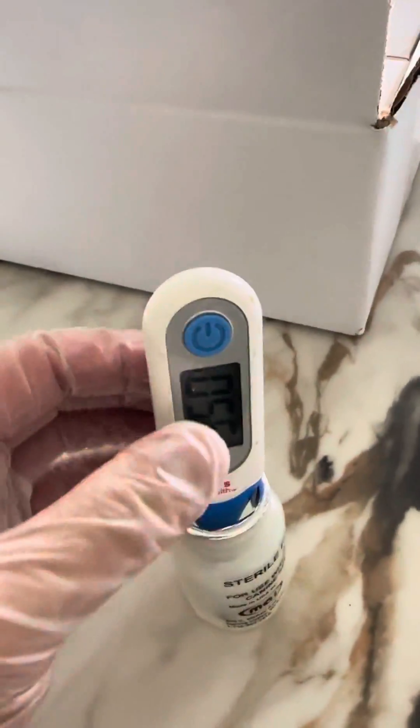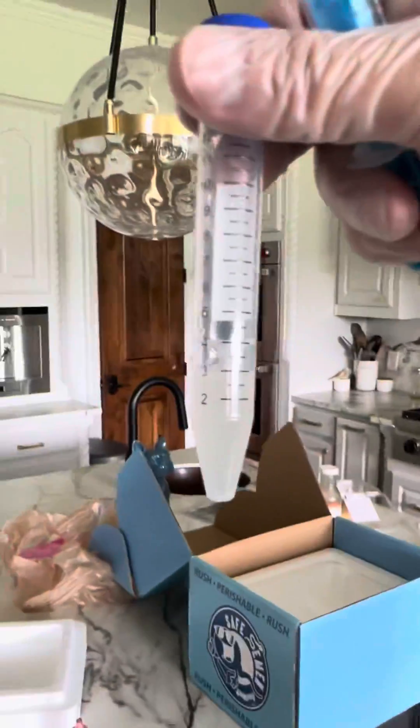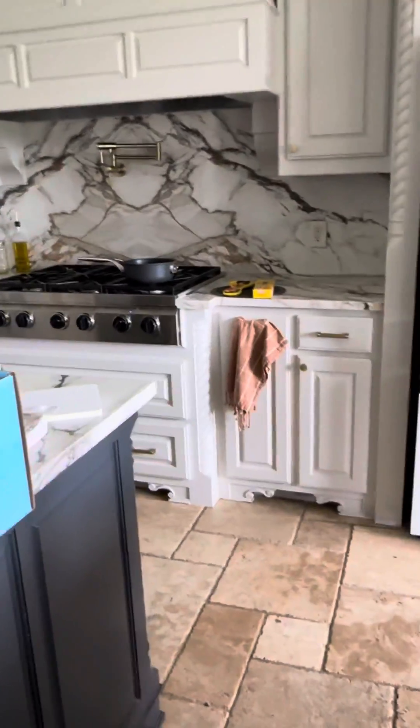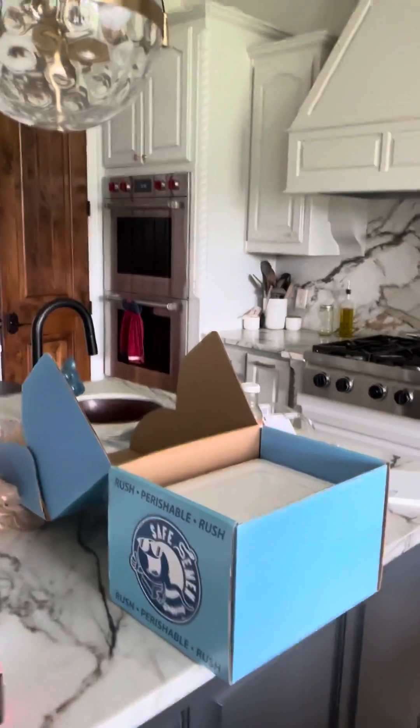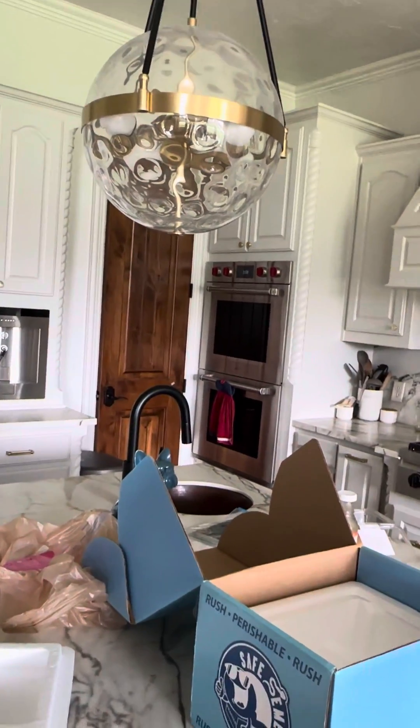I'm going to go ahead and mix my extender. I do one-to-one, so if there's 3 cc's of semen, I do 3 cc's of extender. As you can see, I've got 3 cc's of semen. I always put it in on the side, not directly on it, but I don't think it matters much.